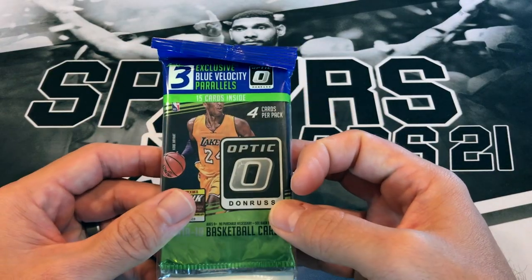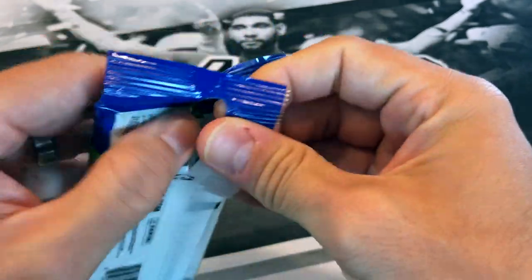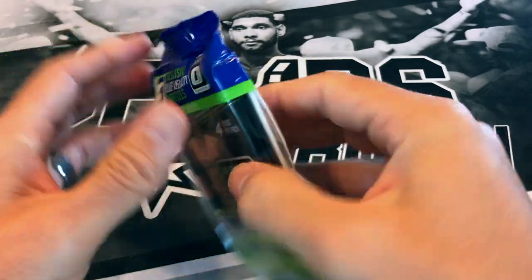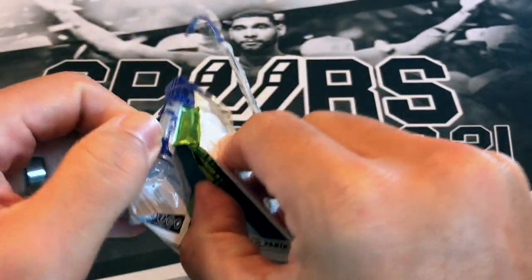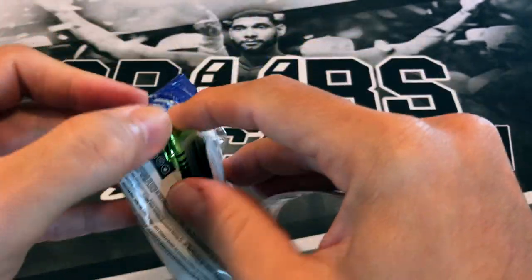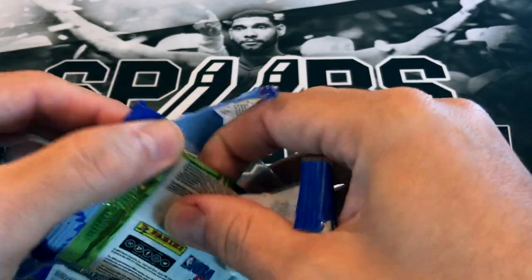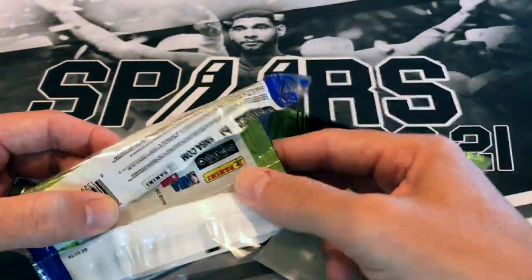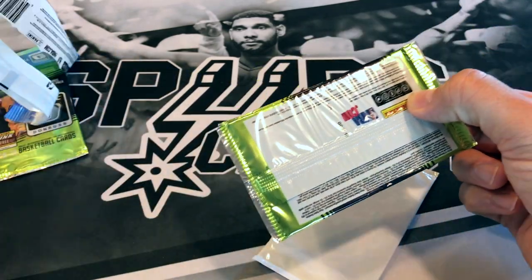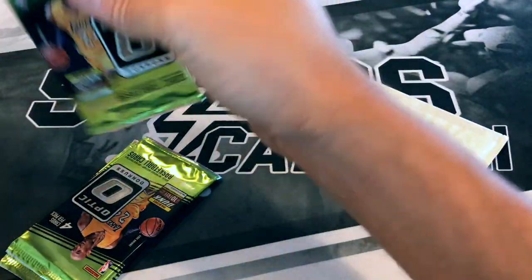Now we're going with 18-19 Optic. We're looking for Luka and Trae. DeAndre Ayton isn't getting much love — he was the number one pick and the Suns have been wrecking it this year. One of these packs actually got sealed inside the wrapping — maybe it's a sign, maybe that's the lucky pack with our Luka in it. We're going to save that one for the end.